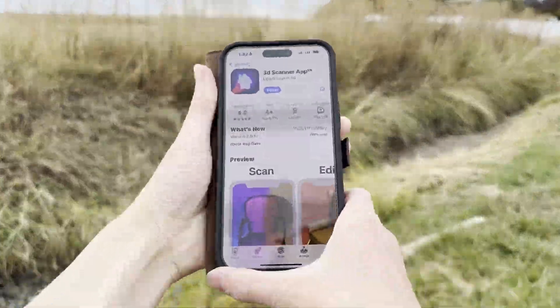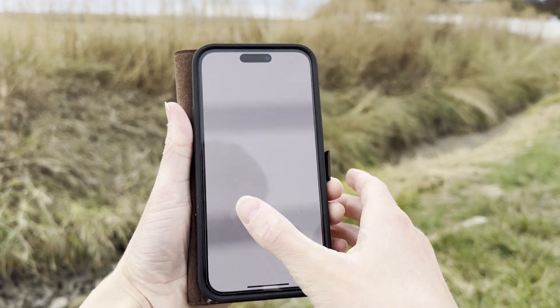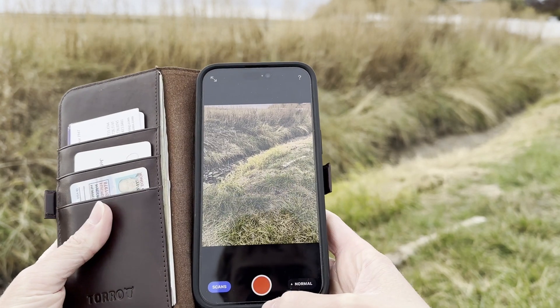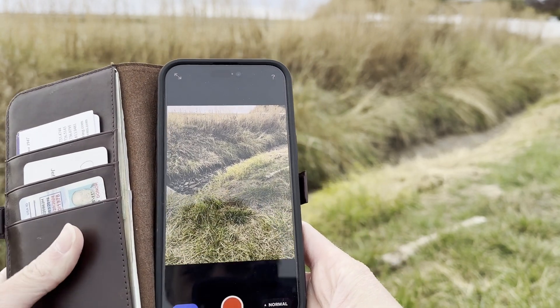I just got the app on the phone — you can see, there it is. We're going to open it up and start the test. Yeah, definitely LiDAR. And we're just going to walk down there and start recording.